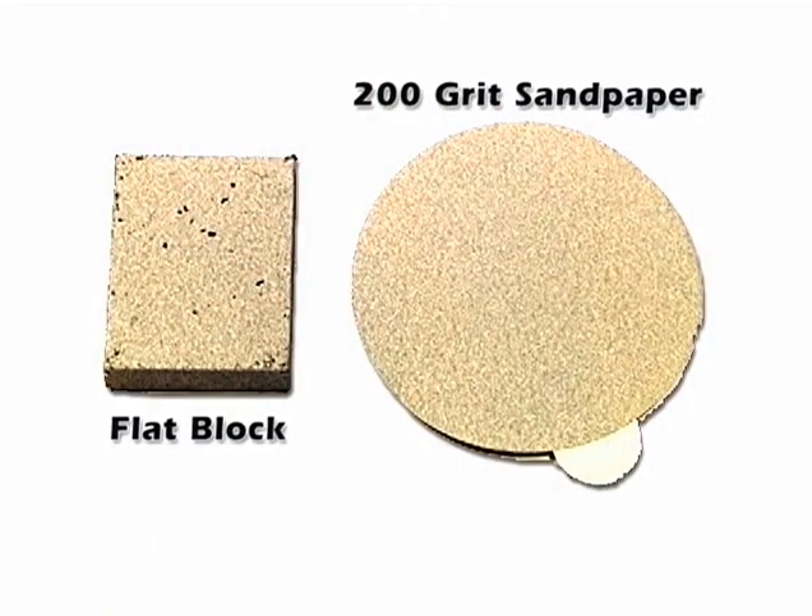200 grit sandpaper and a flat block is very useful on the sides of the rotor housings and the end plates where the rotor housings touch. Also be sure to remove all old gaskets and flat block these areas so that they are nice and flat and clean.